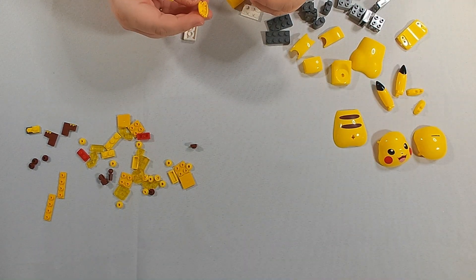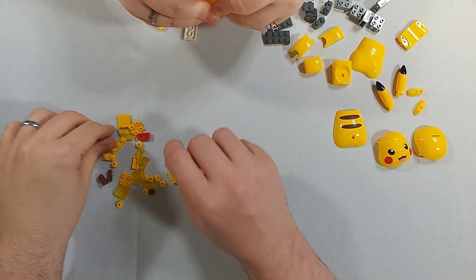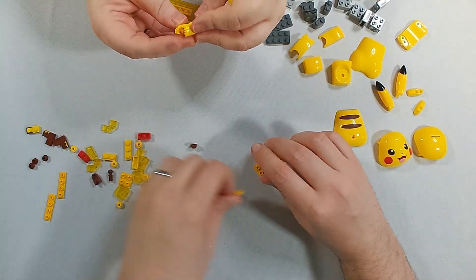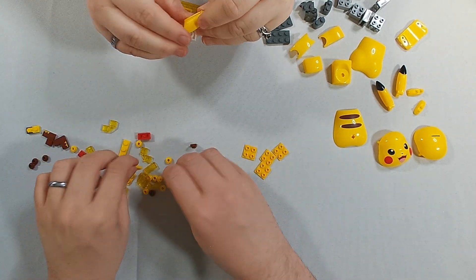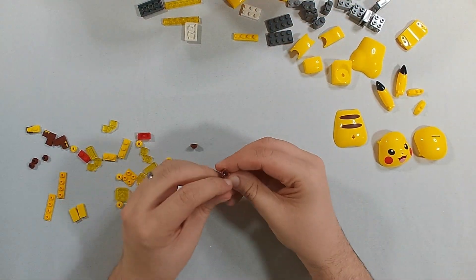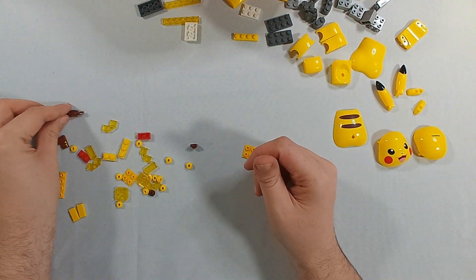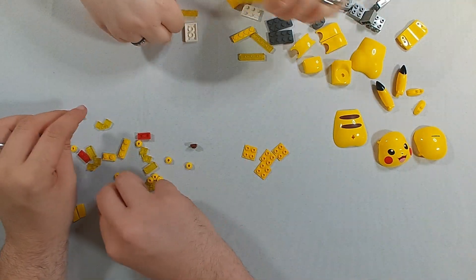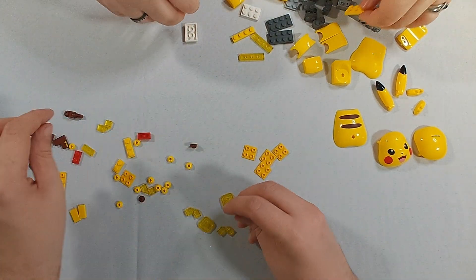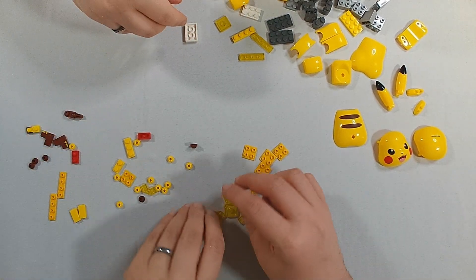Are you going to be upset if I assemble the arms for you? Oh, feel free. It saves you a step later. It's not like you're assembling most of the body. It's kind of like snapping those two together. I haven't read enough into the directions, but I'm fairly positive that's going to be needed anyway.